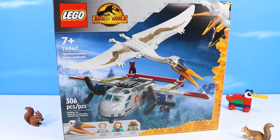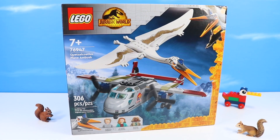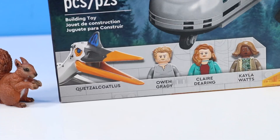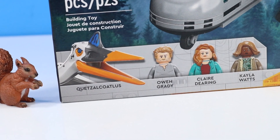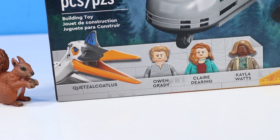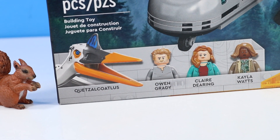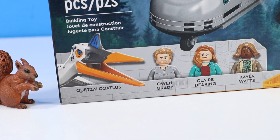The Quetzalcoatlus Plane Ambush set number 76947, with 306 pieces, Lego Jurassic World Dominion minifigures Owen Grady, Claire Deering, and Kayla Watts. Just seeing this movie a few days ago, I actually enjoyed the new character Kayla Watts. And then of course the Quetzalcoatlus here. Careful squirrels, it may steal your acorns.